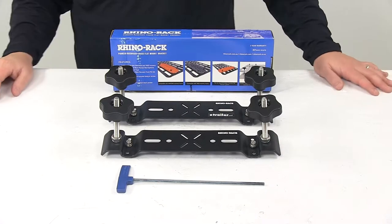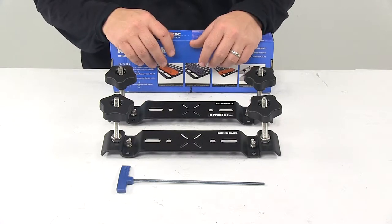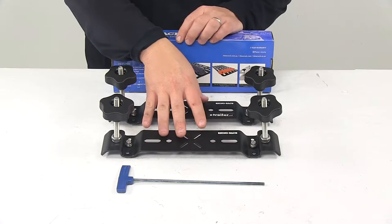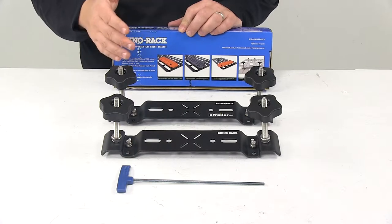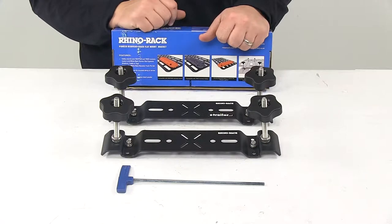Today we're taking a look at the Rhino Rack Recovery Track Flat Carrier for Pioneer Platform Racks. This durable carrier lets you mount two recovery tracks to the top of a Rhino Rack Pioneer Platform, so you can always have them for whenever you need them and keep them outside your vehicle.